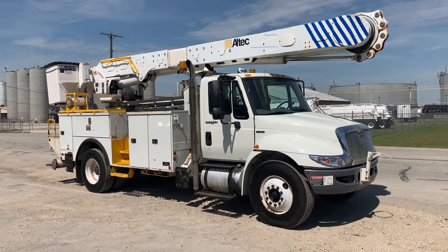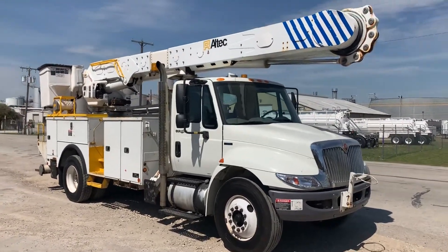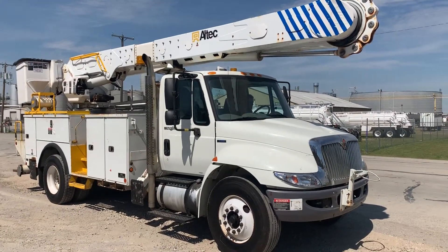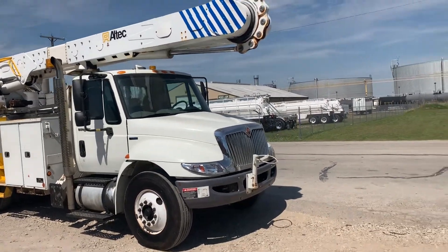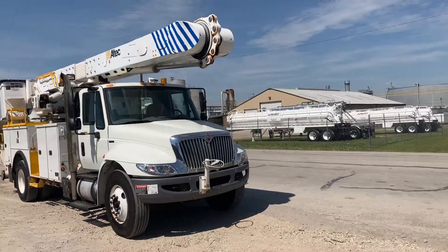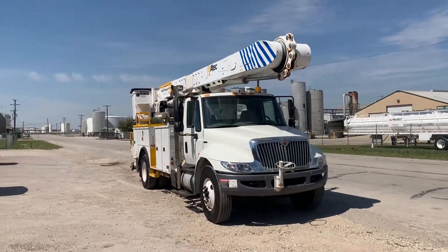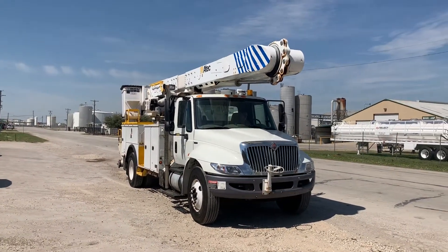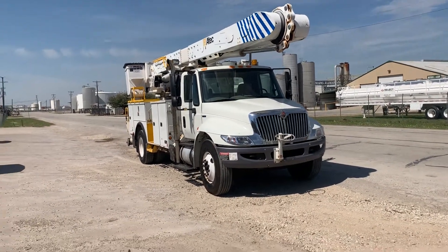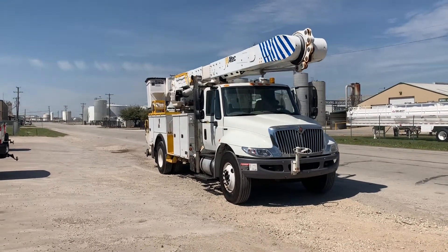So we're going to fire it up on video and fly the boom on this one, showing you that it revs smoothly. Now engaging the PTO.